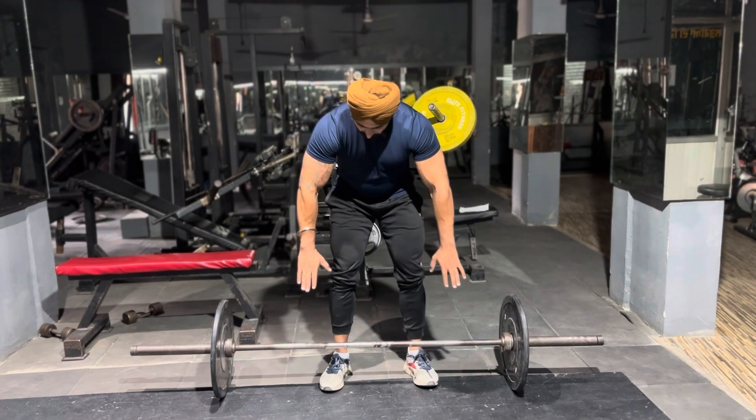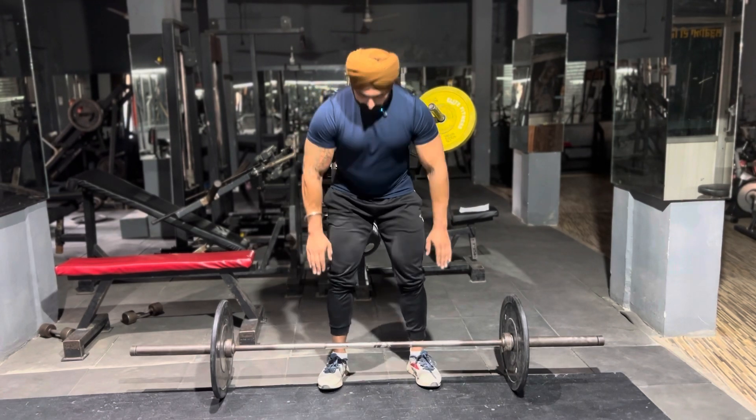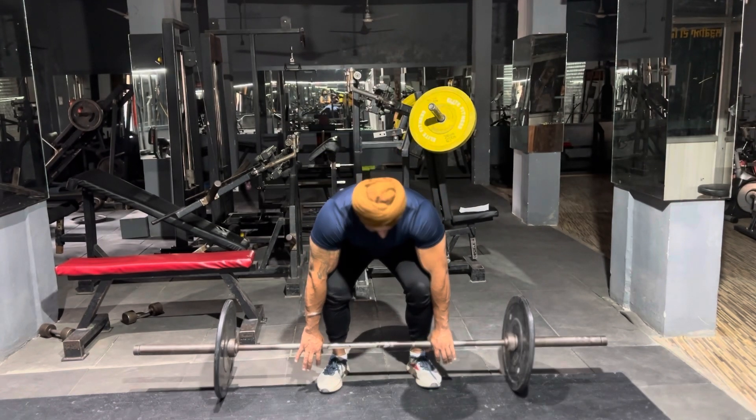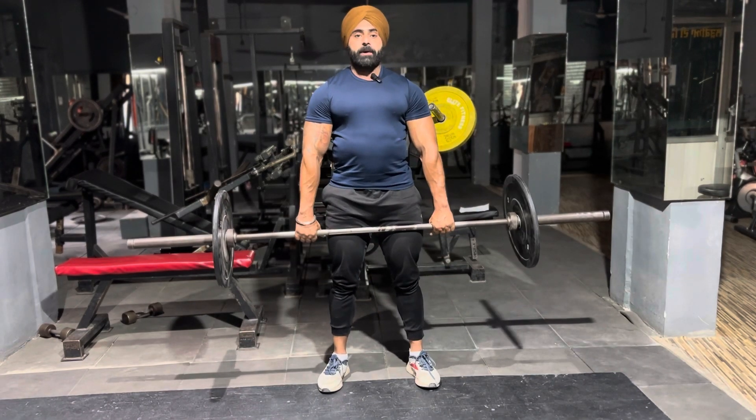We need to start with the distance — your hips are wide and your hands are neat. Then lift one up and down.